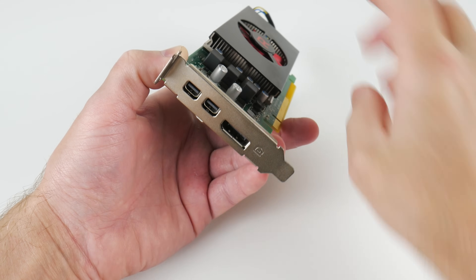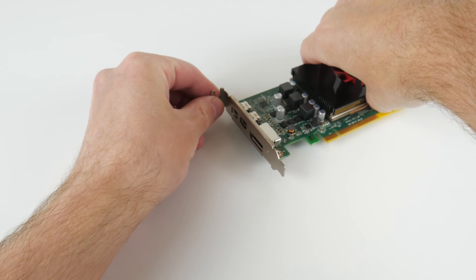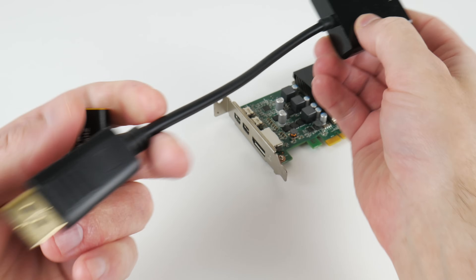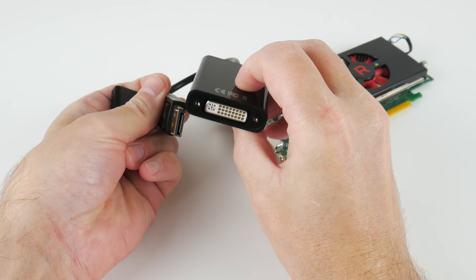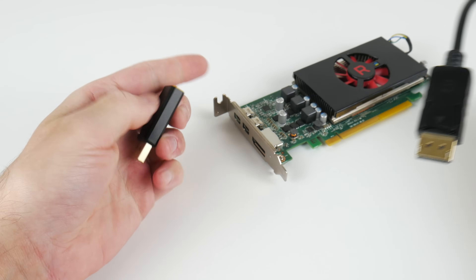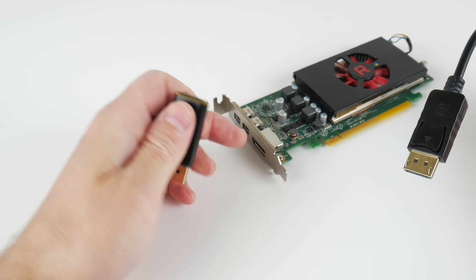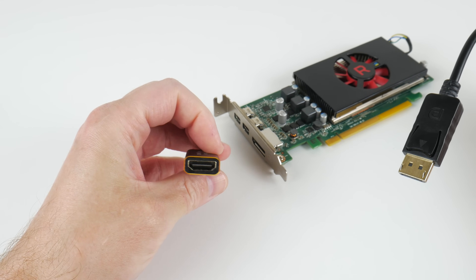The outputs are all DisplayPort, so if you don't have DisplayPort you can use various adapters. For example, one goes from DisplayPort to DVI, and another goes from DisplayPort to HDMI that can do 4K60 and carry audio.